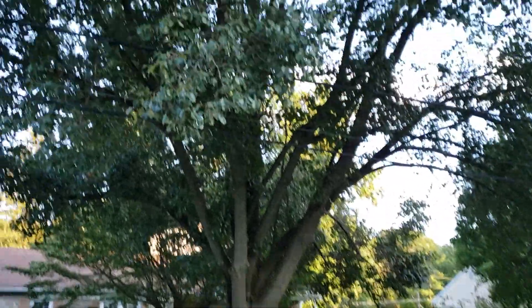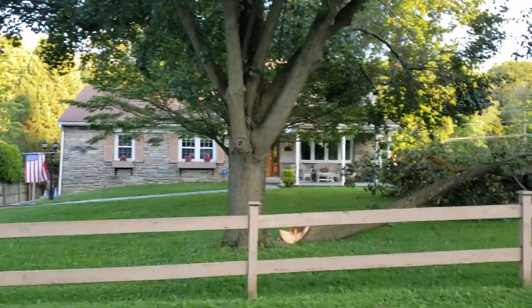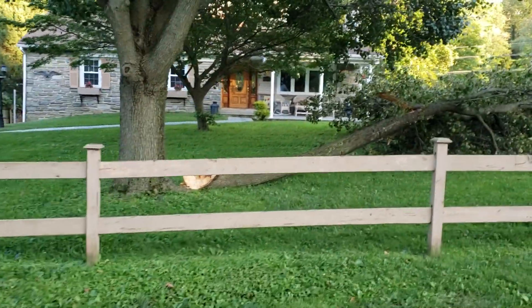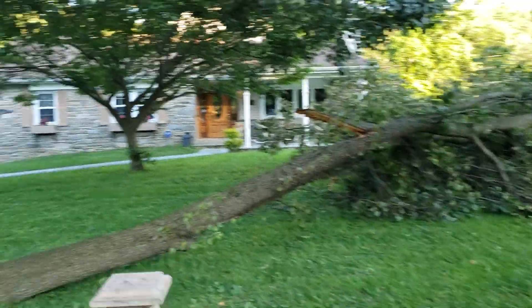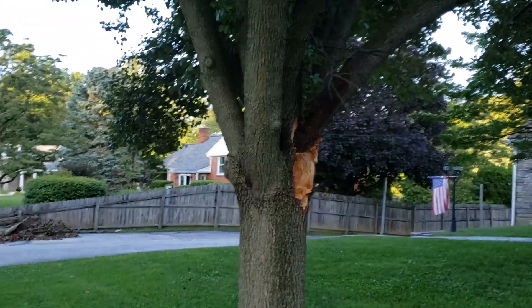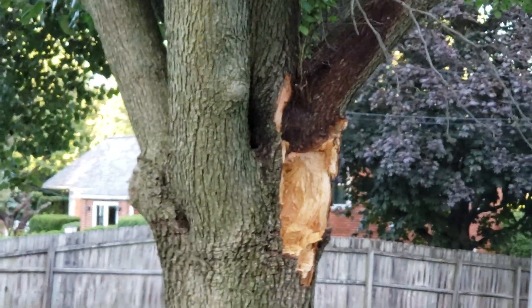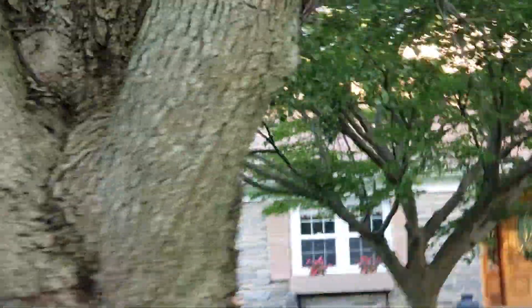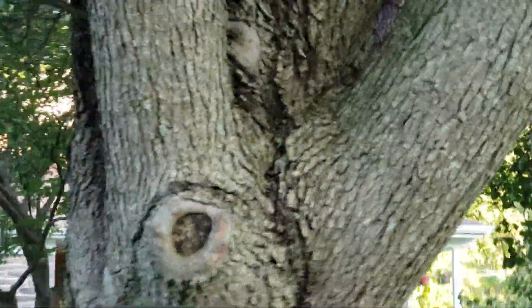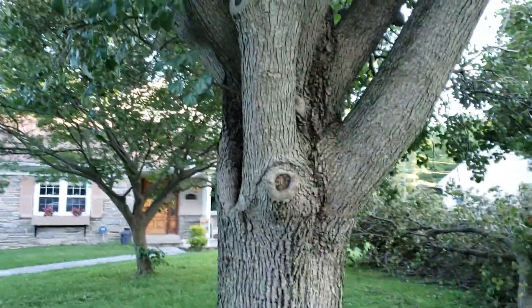This Bradford pear here is a pretty good size. It lost this lower limb right out here — pretty big limb. You can see the way this whole bunch of stems is all jointed together; they're all going to be weakly attached with included bark and poor attachment points.